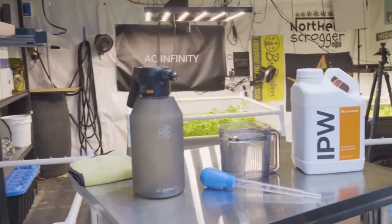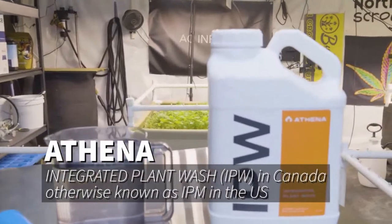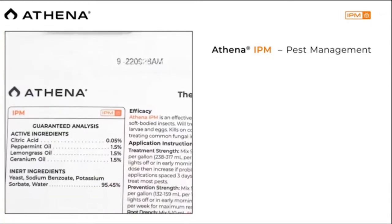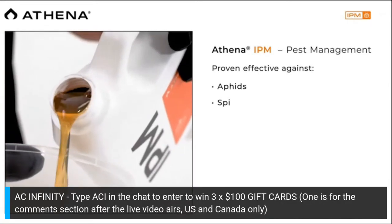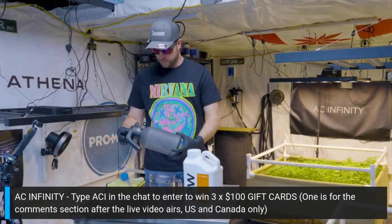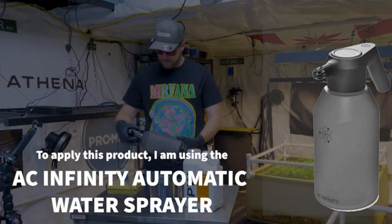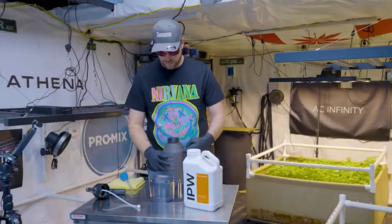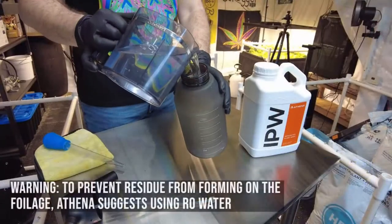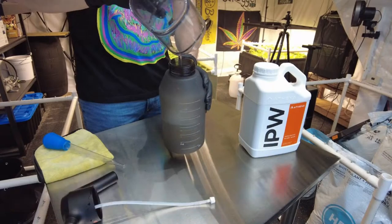Today we are going to be doing a plant wash on my cover crop. I'll be using a product called IPW from Athena — in the United States this product is called IPM. This stuff is perfect for pest management and even powdery mildew control. It can be used from the seedling stage right to harvest, but it's best used during vegetation up to three weeks into flower, because normally three weeks in there's not much bud on the plant yet. It's also going to remove dust off the leaves, helping with photosynthesis and increasing optimal plant growth.